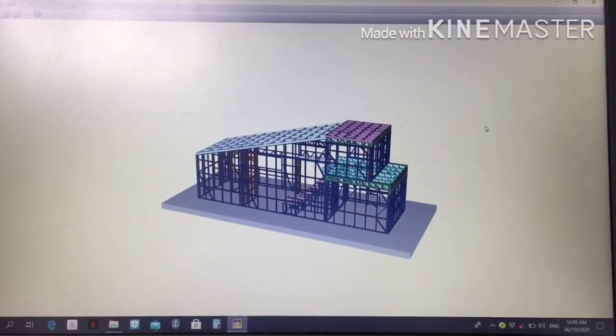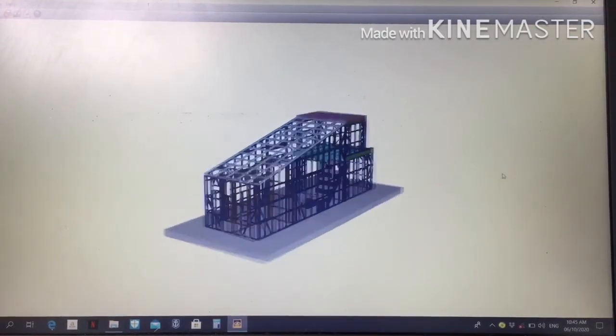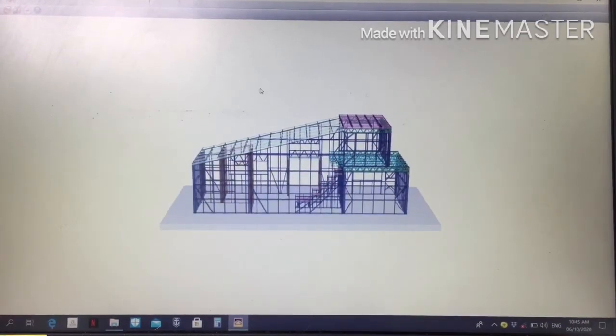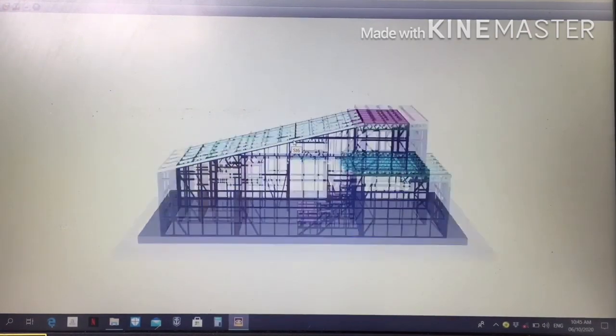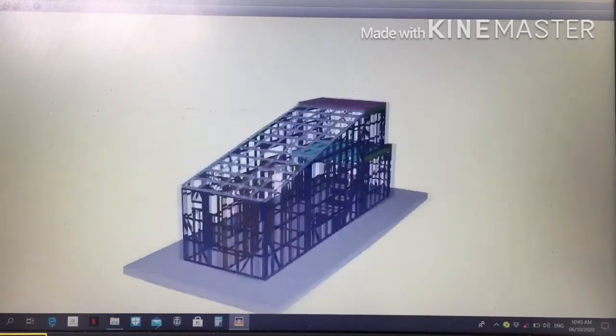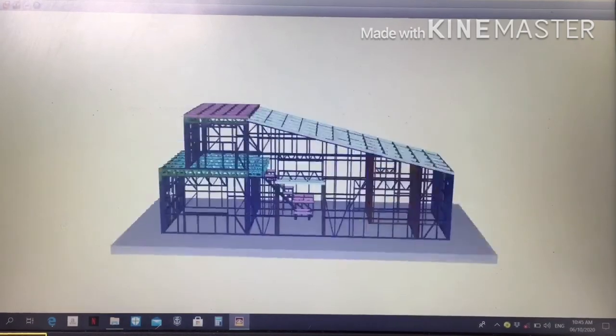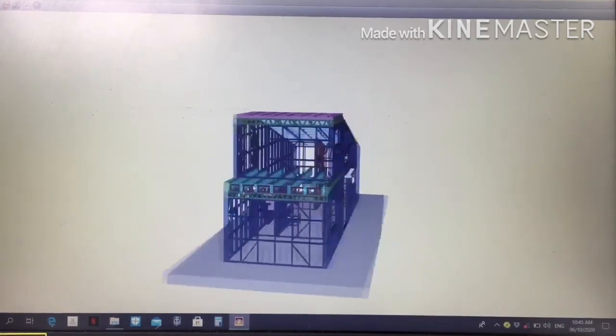So this is the design of the framing. I designed it myself using Frame Cut Detailer software. I only downloaded the free trial, so I only had 30 days of work time to design everything.